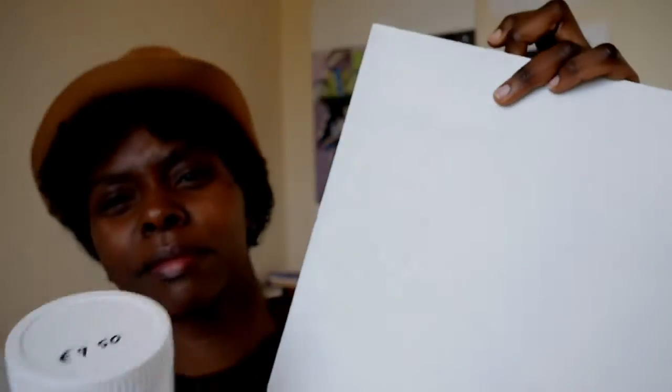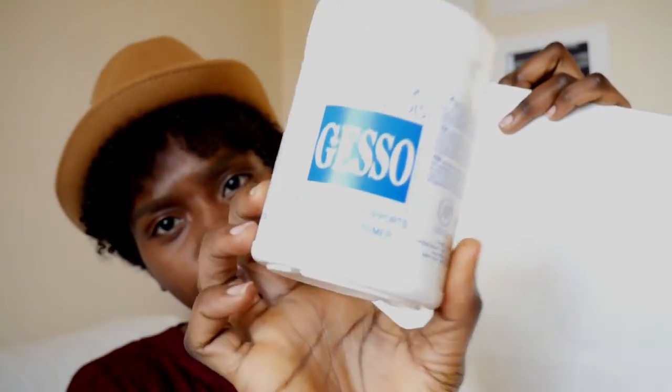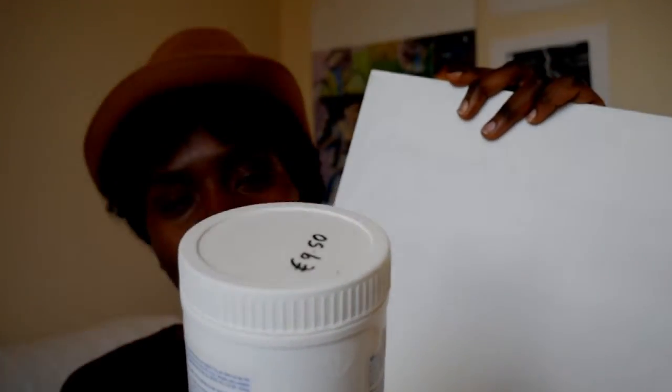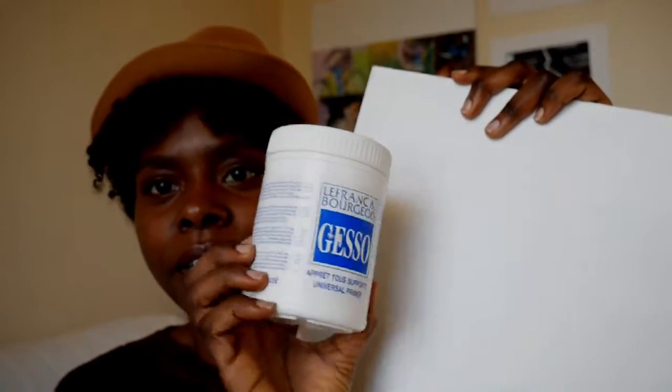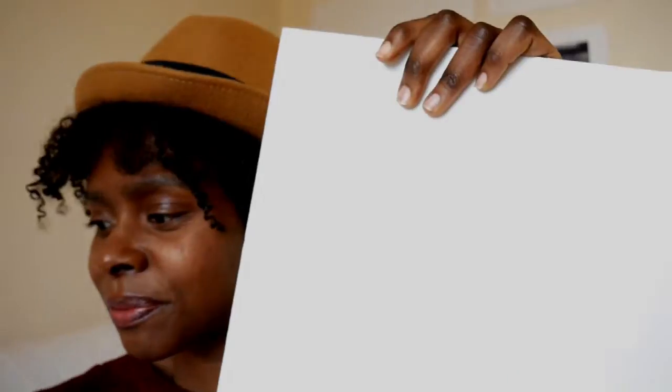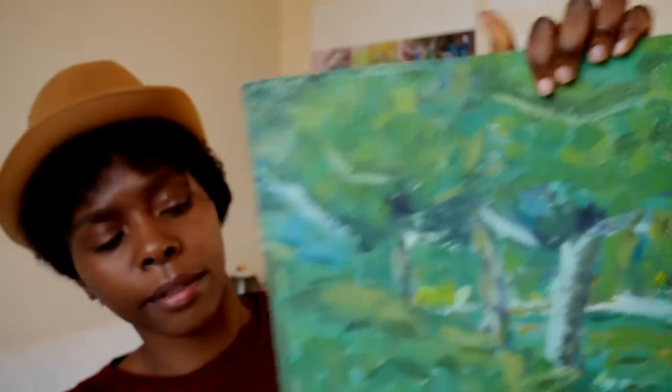Usually what I do is buy some wood boards and apply gesso on them. I don't really care too much about the brand, but what I'm currently using is Lefranc & Bourgeois — it's actually reversed on the label here. I just really like wood and how paint feels on it.